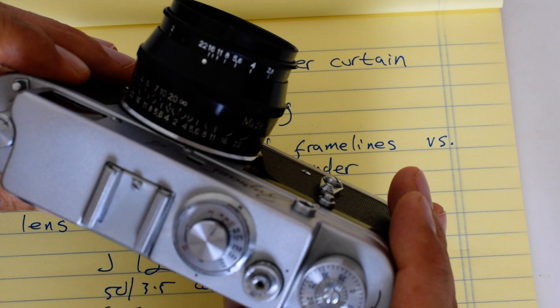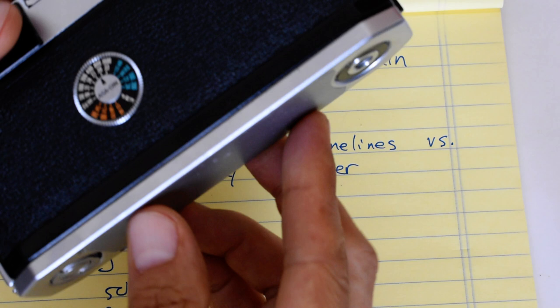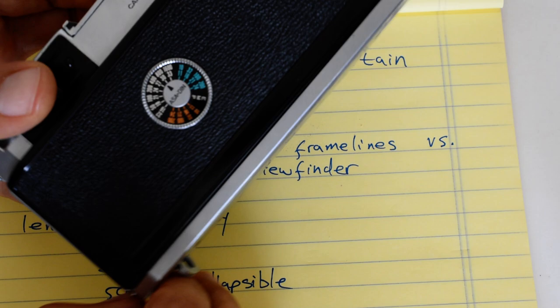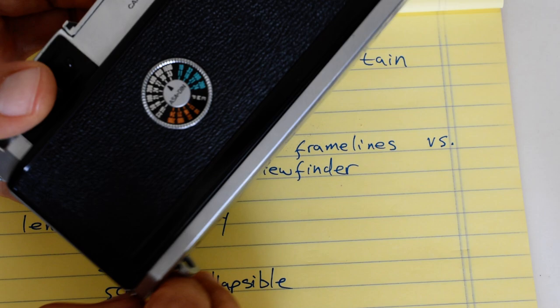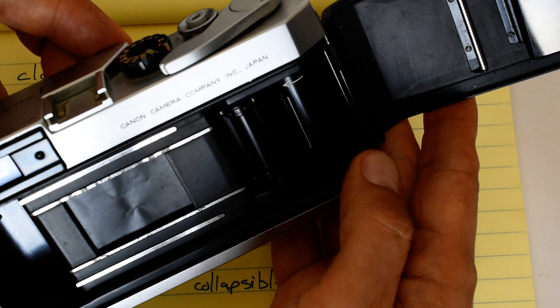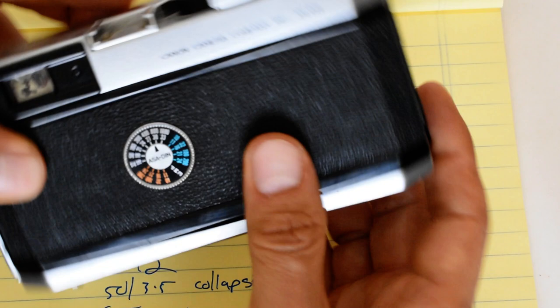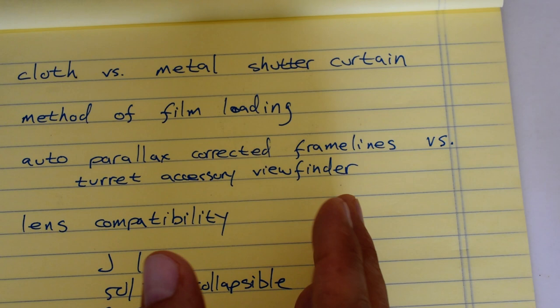Next, method of film loading. The Canon loads just like an SLR from the 1970s — it was really ahead of its time. You fit the leader into the take-up spool here. I've done separate videos on each of these cameras in my Loading Film playlist on the YouTube channel. The Zorki loading is a little more fidgety, but not that difficult. Once you get used to it, it's no big deal.